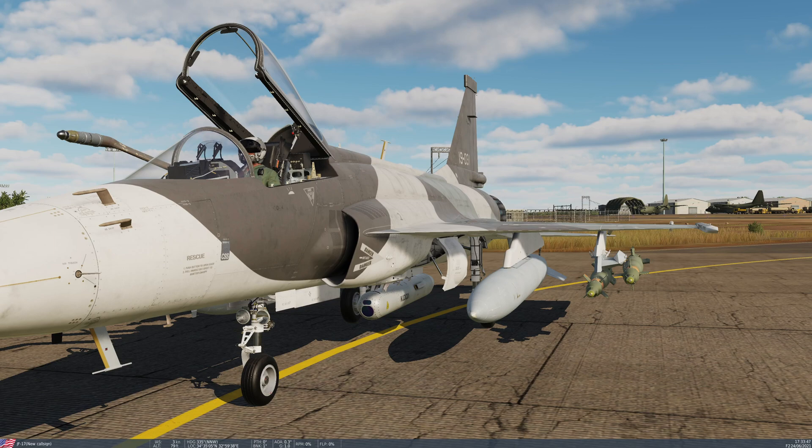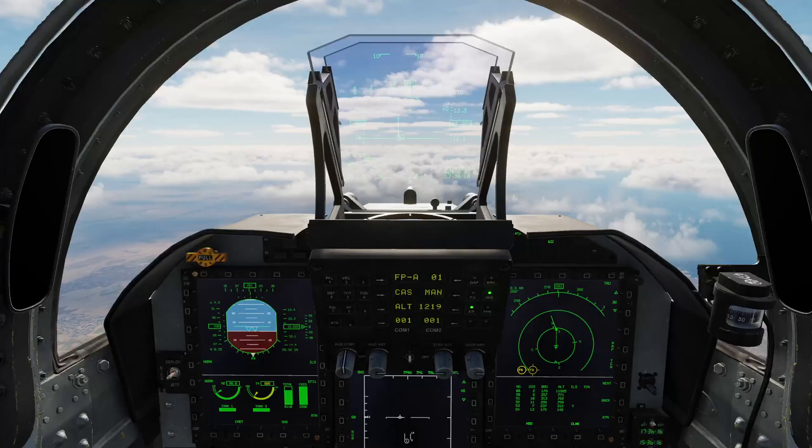So without any further ado, let's get this aircraft started up and in the air. Okay, so here we are back in the aircraft and at altitude. Let's get the aircraft set up and ready to go with the WMD-7.